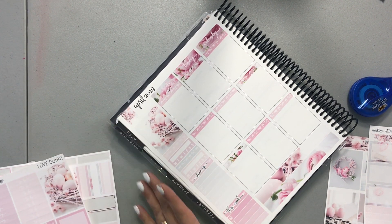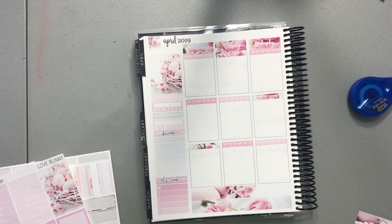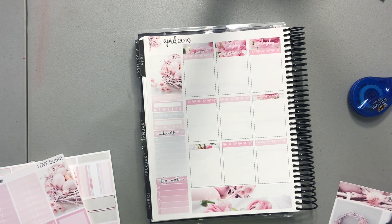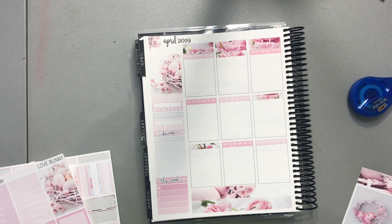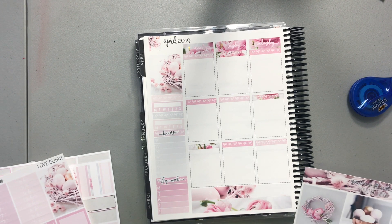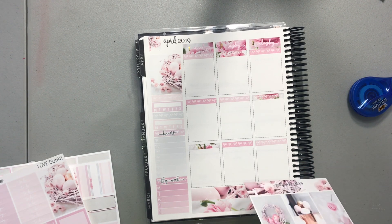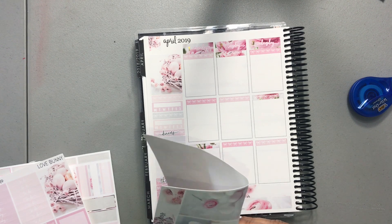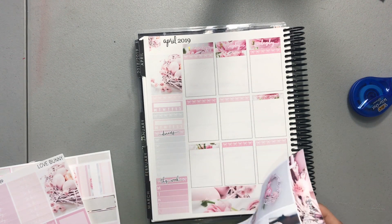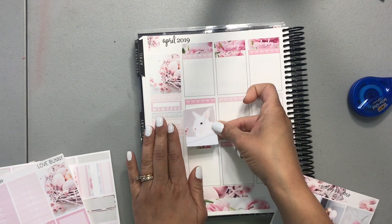I will write those in. Let's move to the full boxes. I'm going to use the bunny here.